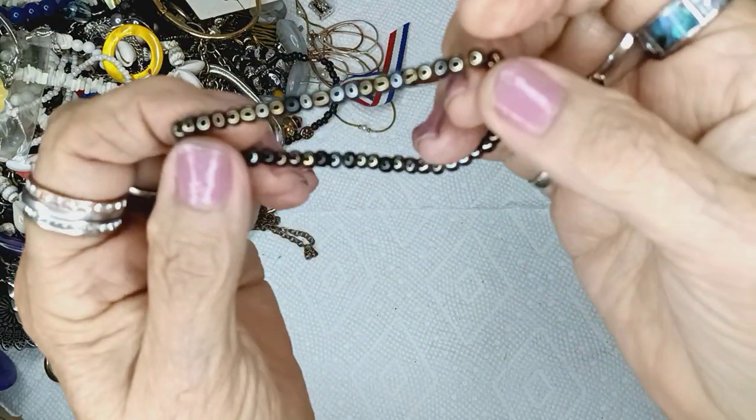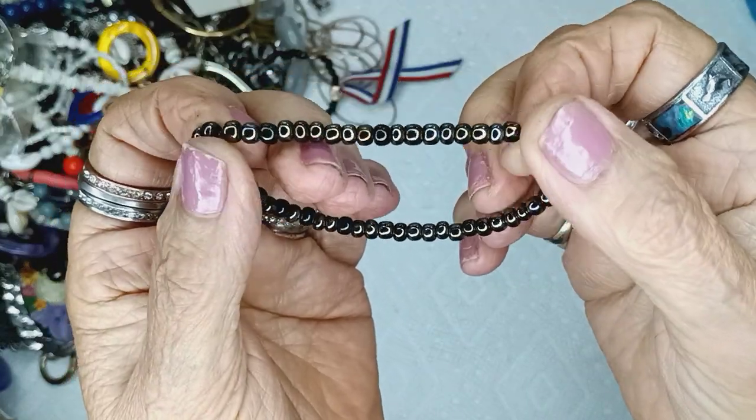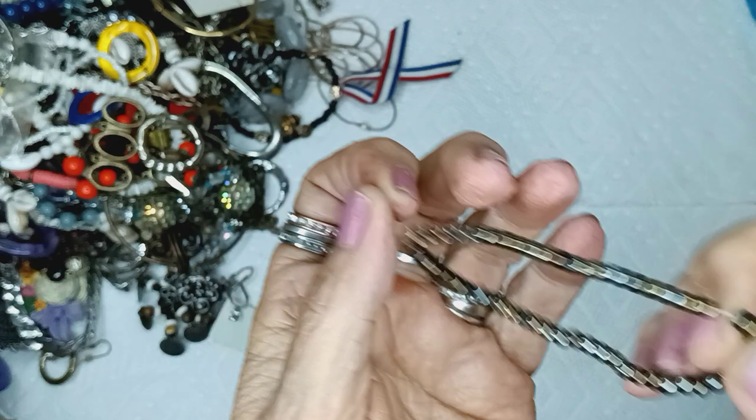And these are seed beads. They're brass, and bronze, and gunmetal, and silvertone, and then so on. It's a stretchy for a dollar.